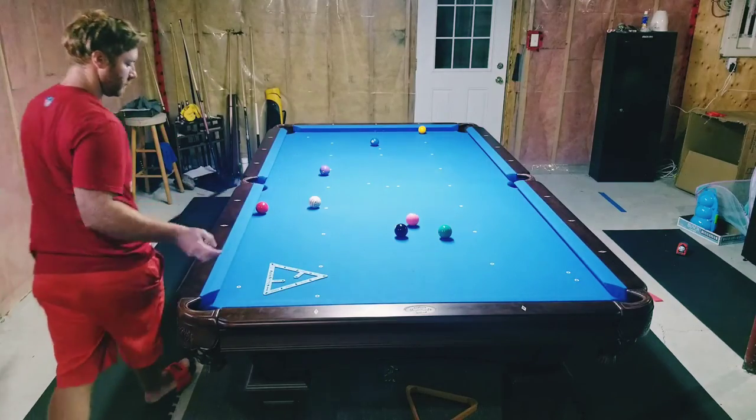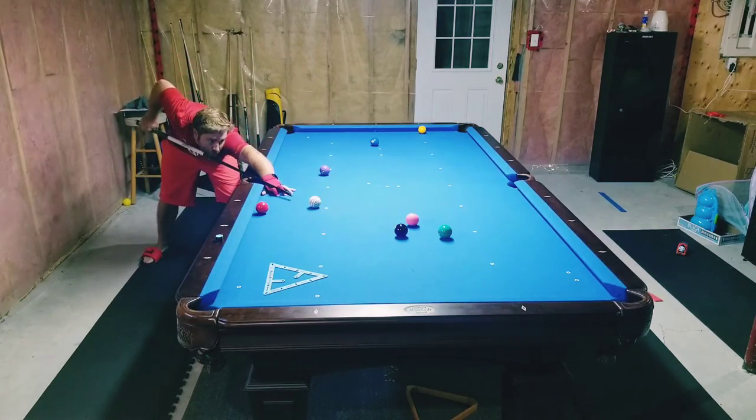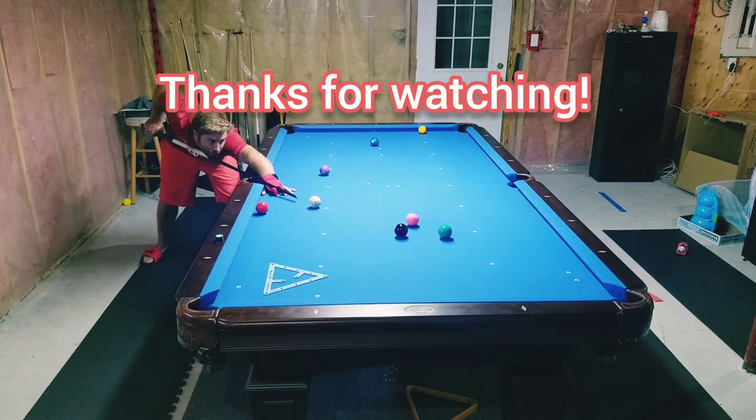I hit the 10 ball a little bit too full, but I was thankful the pockets let it go in. It probably rattled about five inches from the pocket. I then moved the magic rack to the 8 — sometimes it will move and keep the ball if you hit it soft enough — but here I hit it firm and slung the 8 straight in. Thanks for watching!